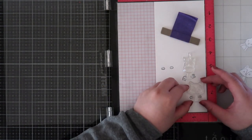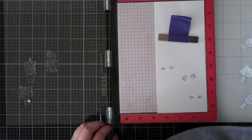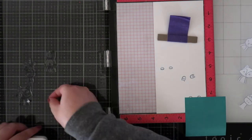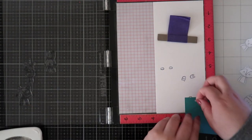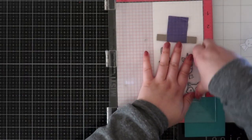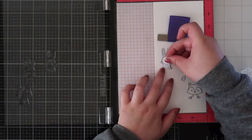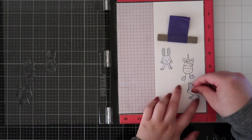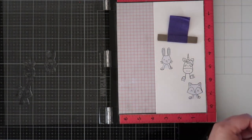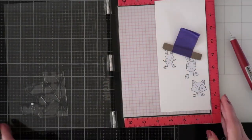I want the ferris wheel to be out in front, so I am stamping all the little critters going on the ferris wheel first. I'm using a mix of eclipse masking paper and post-it notes — the post-its are easier for smaller areas, while eclipse masking paper is really good when you have a ton of things to mask and it saves time. Once I have all the critters stamped out, I go ahead and stamp out the ferris wheel.